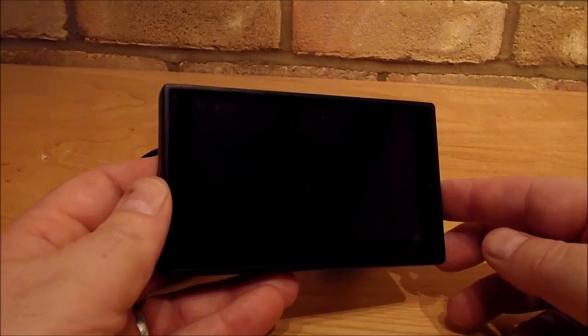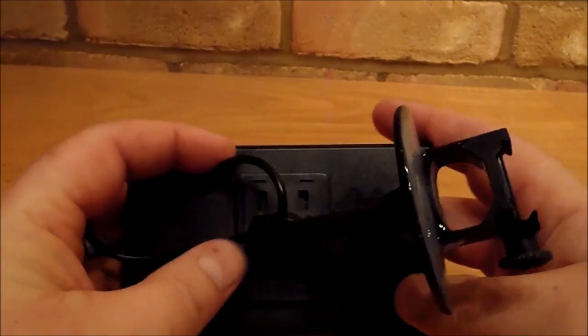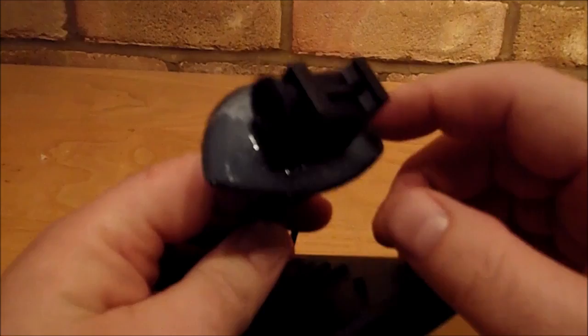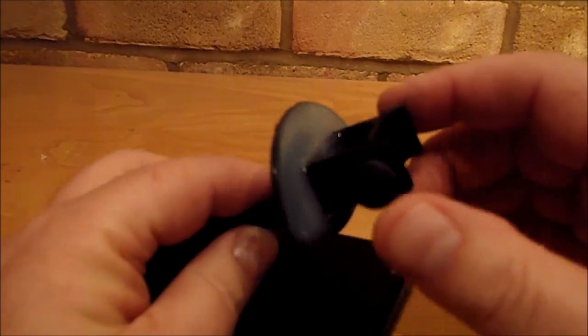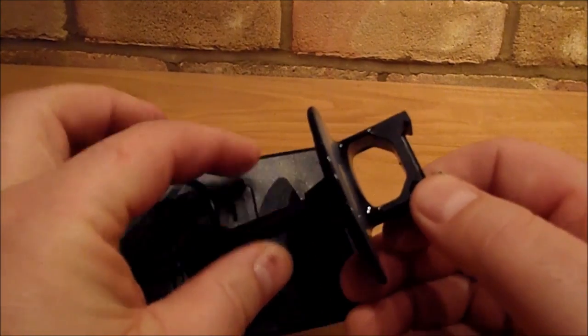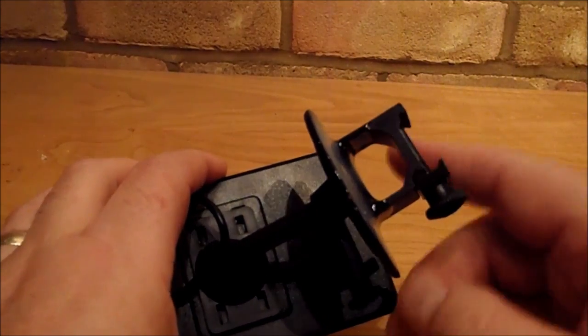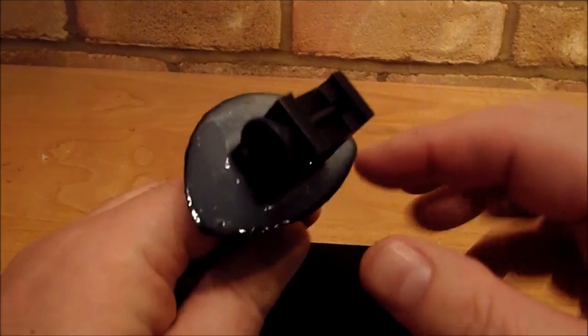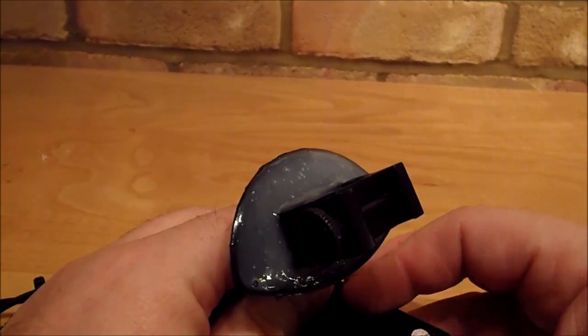The monitor I use is a car reversing monitor — full colour, I think it's HD. The modification I made: it comes with a little sticky pad on the foot, so I ripped that off, which exposed a small recess in the bottom. I got a scope mounting weaver rail system, bought in a pair, cut the ring off, filed it flat, and set it in a ball of epoxy. That then sits nice and neatly onto the figure-of-eight mount on the side of the scope.